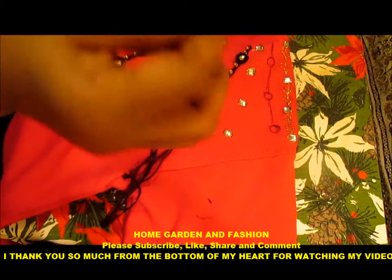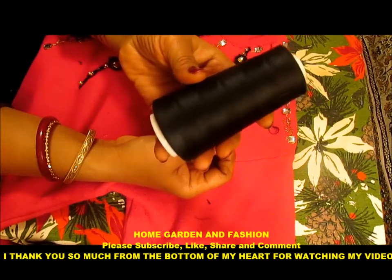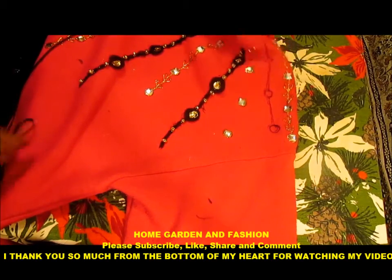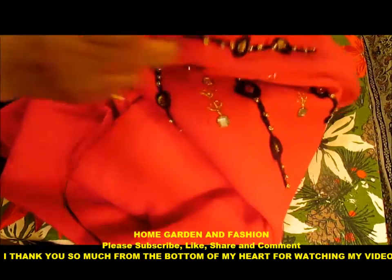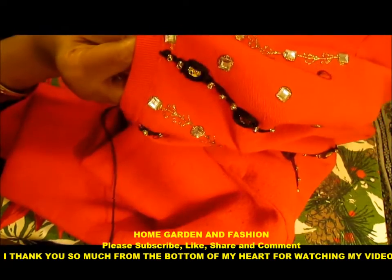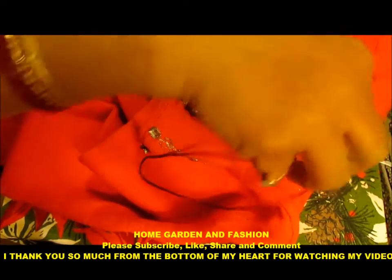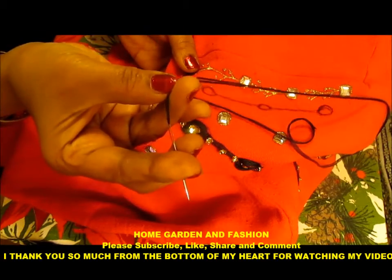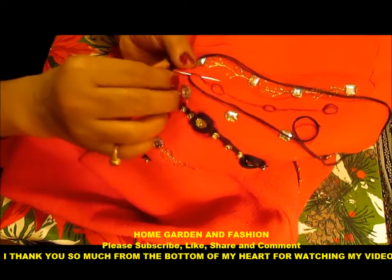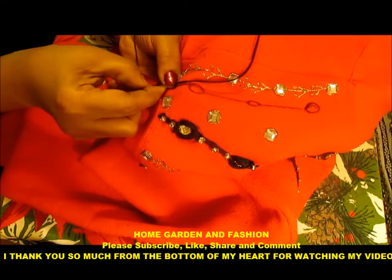I have this thick needle and I'm using just a regular thread, but you can use other embroidery thread. So we're going to start from this side. First I'm going to do the chain stitch along the long line. You can do chain stitch or stem stitch, but we're going to go over many times. This thread is probably six strands together, just like embroidery thread.